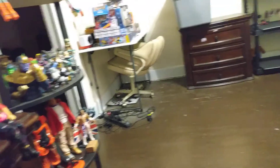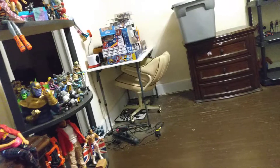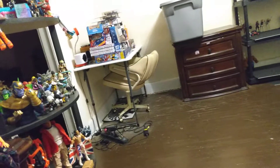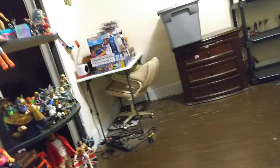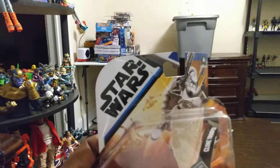I was in Walmart today and I went there to get a mop. As I was going to get the mop, I decided to stop in the toy section. They had it opened up so it's a little junky, but I saw this little Star Wars set.